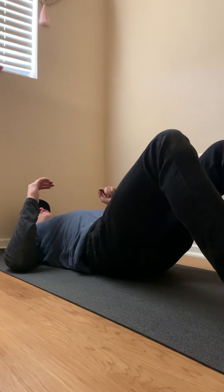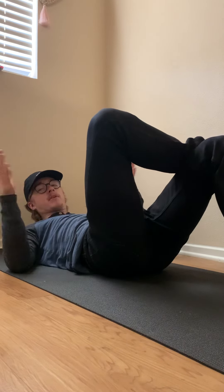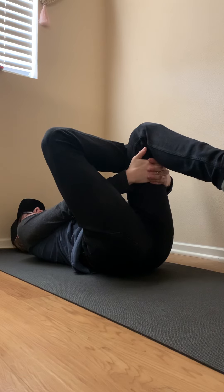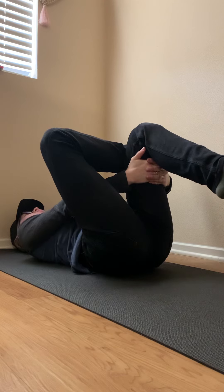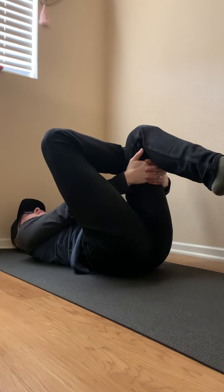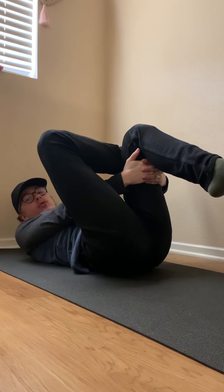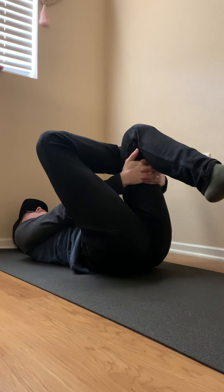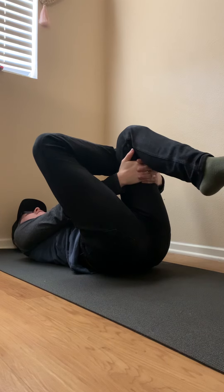Just go ahead and lay down on the floor. All we're going to do is start with our figure four stretch. You just cross your ankle over your knee. If you feel the stretch already right here, just hold that right there. But if you want to deepen it further, you can grab your leg just like so. Holding and breathing — I like to breathe in through the nose and out through the mouth. It helps you relax, and just the more oxygen you can get flowing through your body, the better. The goal is to hold each stretch for around 30 seconds. It doesn't have to be exactly 30 seconds — it can be a little under or a little over, but around 30 seconds is the goal.